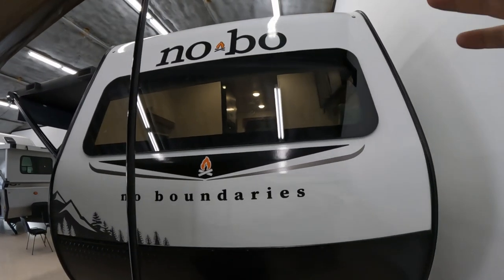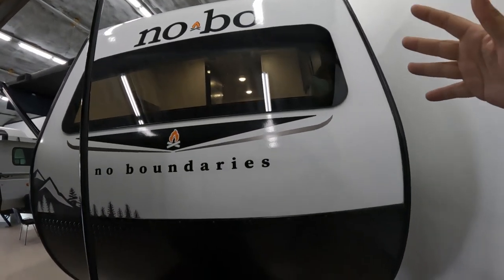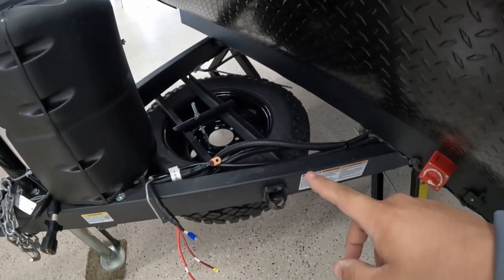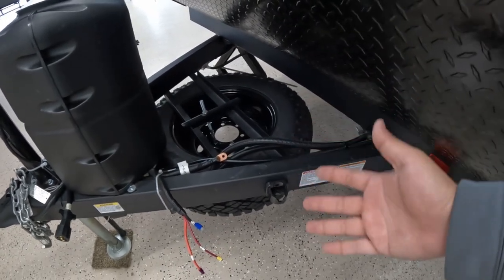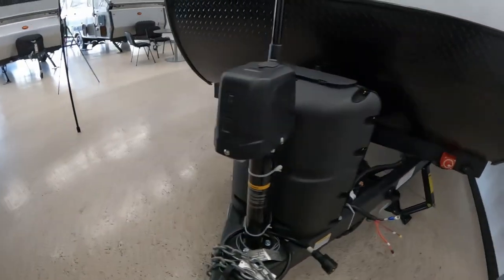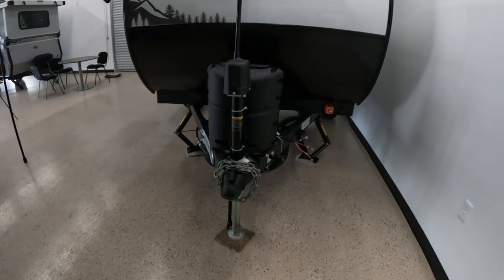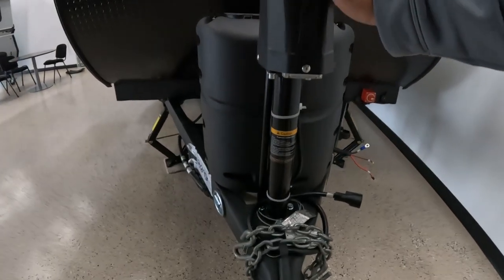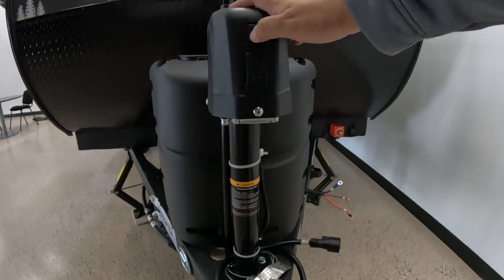You have your Novo logo, and below it you can see straight through to your front window, which is great to have. Coming down, we have our spare tire right under where the batteries go, which is really cool and super convenient. You have a 20-pound tank of propane, and then you have your electric front jack, which is quite long. It can go up and down and it can be lit up — it's quite bright.